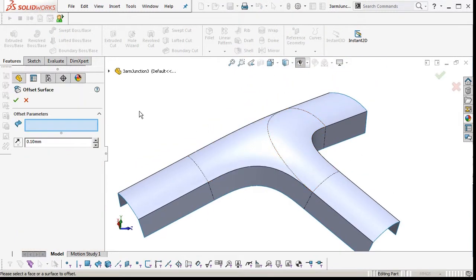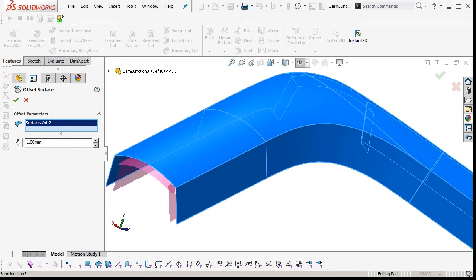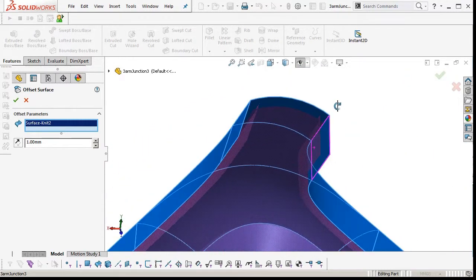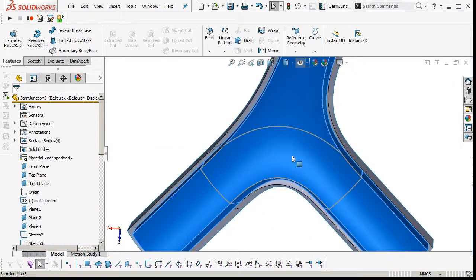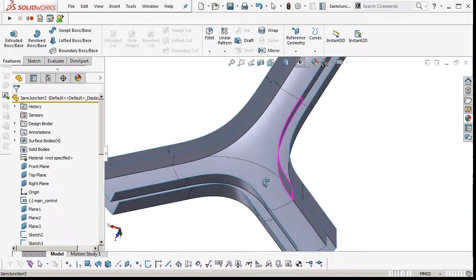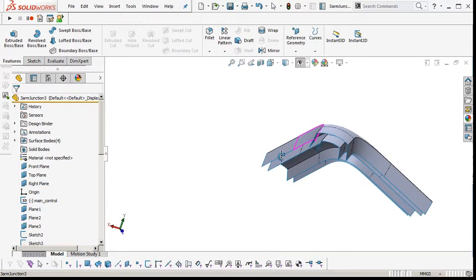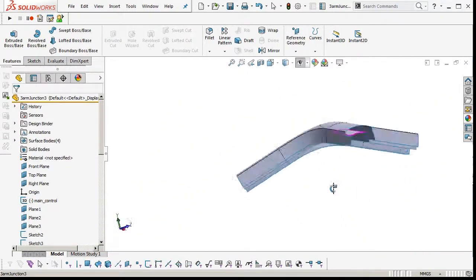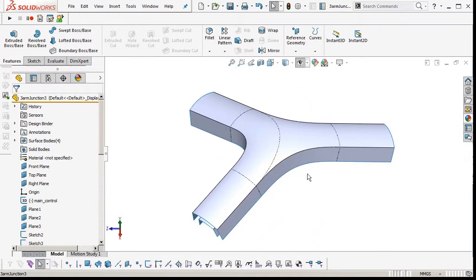Let's try doing an offset surface — select the surface body and offset it inwards one millimeter to see what happens. No extra surfaces — sometimes SOLIDWORKS doesn't like an offset and will add an extra patch in, but it hasn't done it. Two millimeters — that's alright. So if this was an injection moulding, you've got the flexibility to go and create shells using offset surfaces rather than the shell feature. That's another video from AJ Design Studio. Andrew Jackson — hope you enjoyed it. Bye.